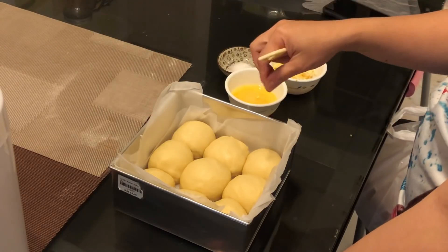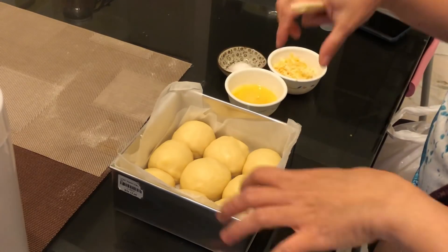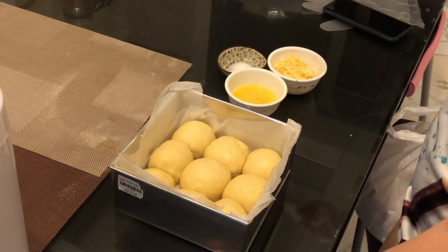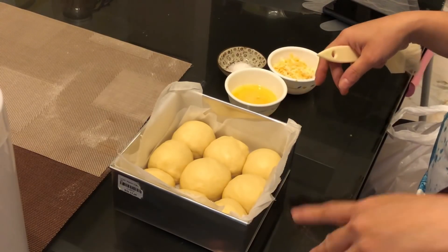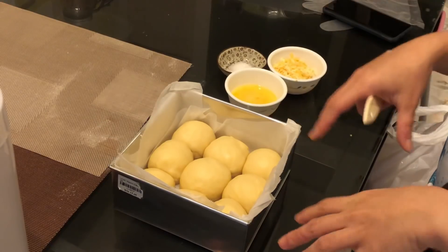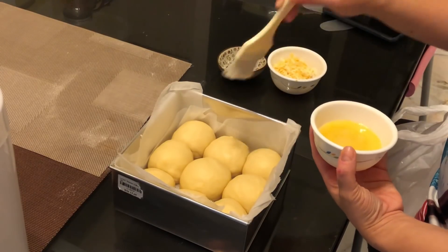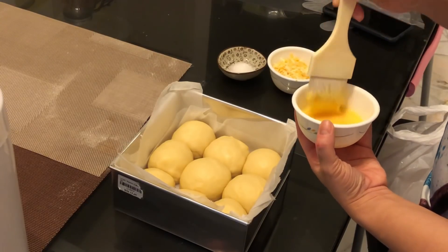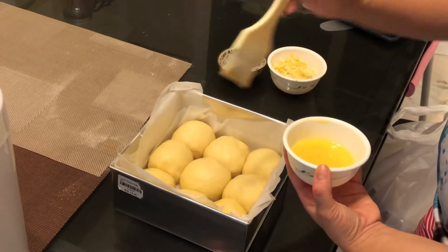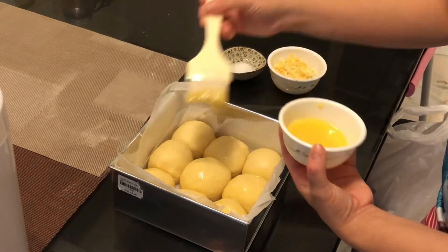Welcome back. After proving for one hour, the dough has become bigger and the buns are sticking to each other — clearly proved and fermented. As soon as I took them out of the oven, I turned the oven on to preheat at 180 degrees Celsius. While it preheats, I spread egg on top of the dough so that after baking it has a golden brown color on top.